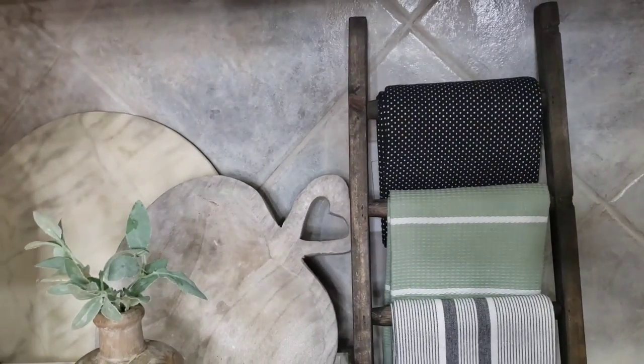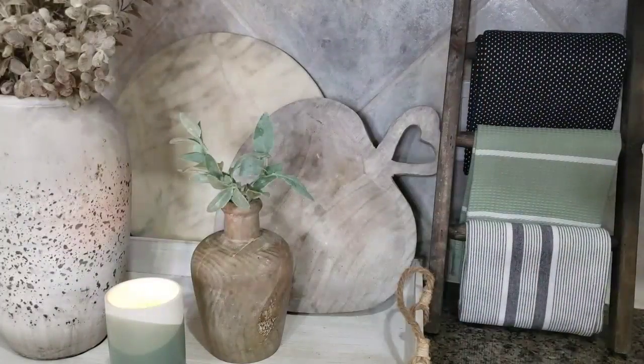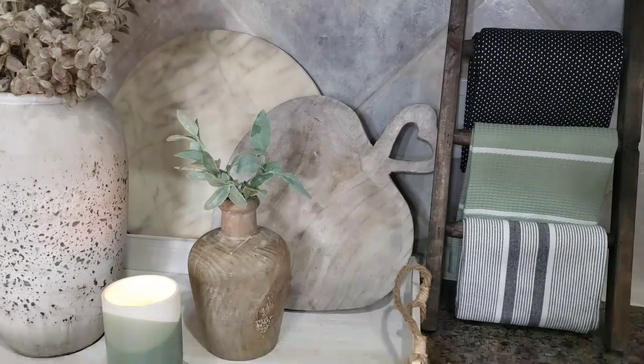I thought they were perfect to add black into the space, along with a little charcoal gray and green. I also brought in a couple of wood elements and a marble tray just for a little texture. I got the wood vase from Hobby Lobby.